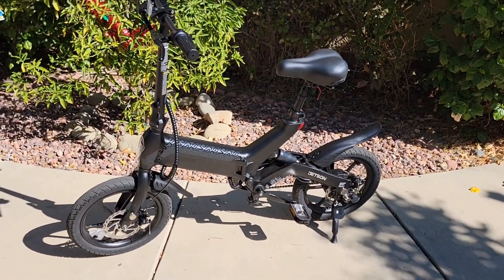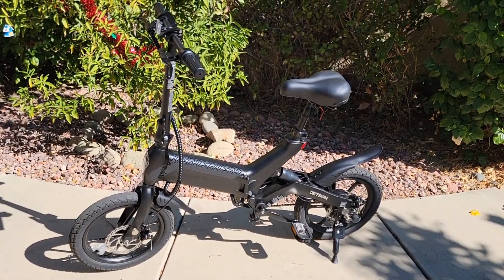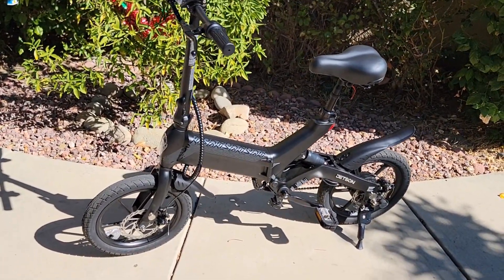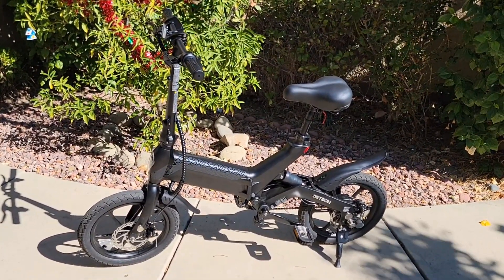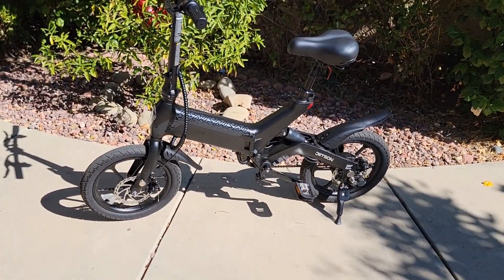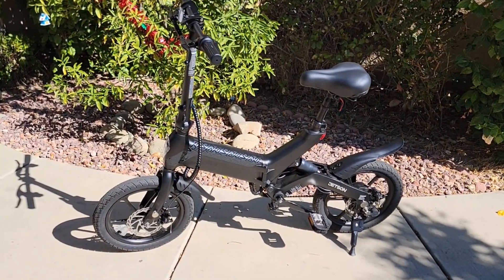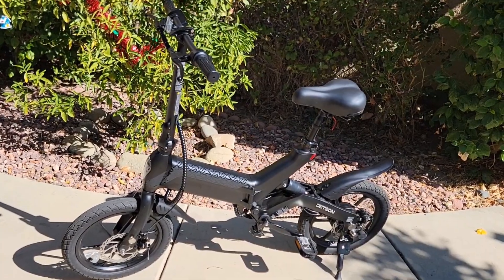I think this bike sits somewhere between the Jetson Bolt Pro and the Lectric XP Light — the XP Light costs around $800, so this one at $600 falls in between. The tires are a bit smaller but the battery is similar; the XP Light might be a slightly faster bike. The mag wheels make it really easy to clean. If you can afford a better bike I'd go with a bigger size, but if you need to save space, don't want to spend as much, and want Costco's return policy, this is a great option.